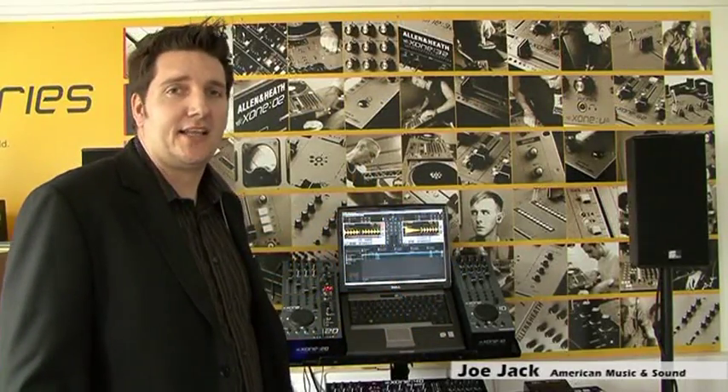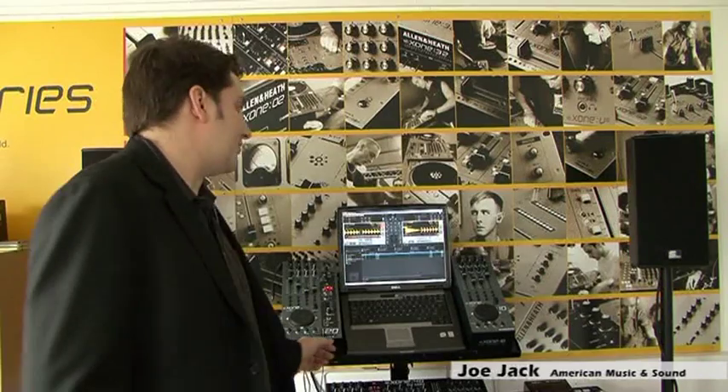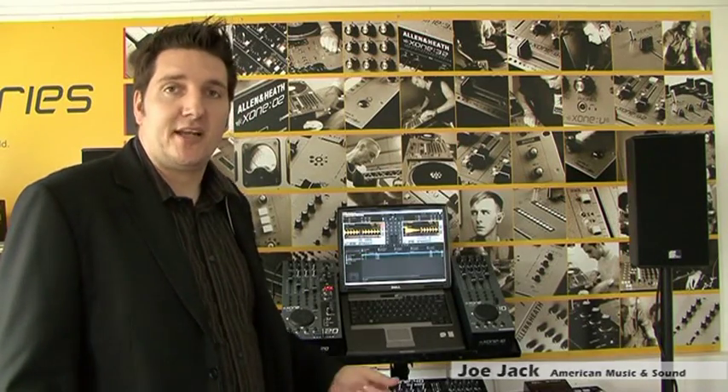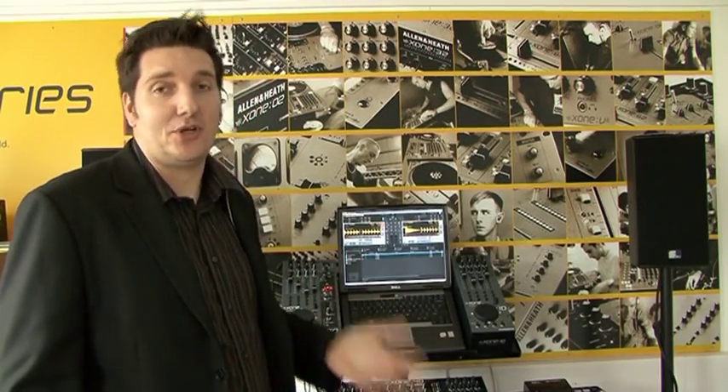Hi, I'm Joe Jack. I'm here at Allen & Heath and I'm here to show you the Zone 2D. During my travels a lot of people ask me what's the main difference between the 1D and the 2D since they look very similar, and I think the easiest way to tell you is to show you.